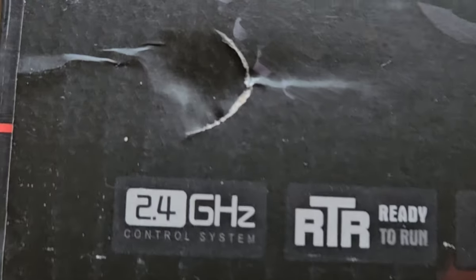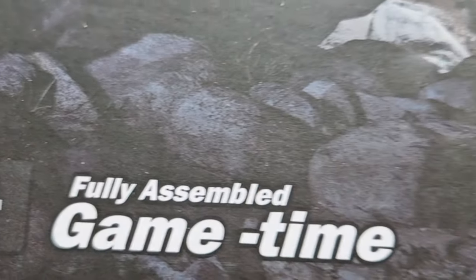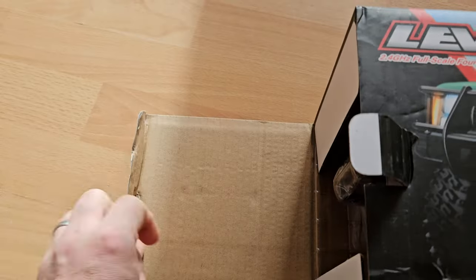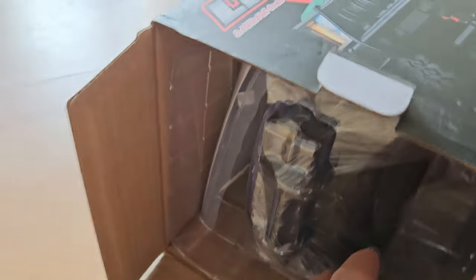Let's look on the other side of the box. So we have the usual — it is ready to run, you just need batteries. It's 4x4, fully assembled. Now let's open it up. I can already see something I don't like: it's the plastic casing. It's not necessary unless it's made of cornstarch — you could just use a paper carton and it's fine.